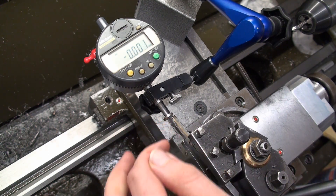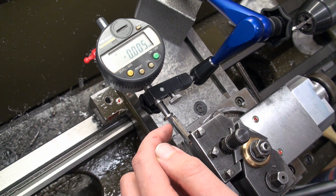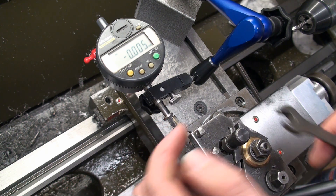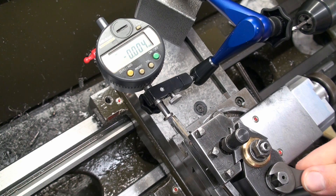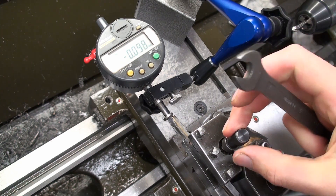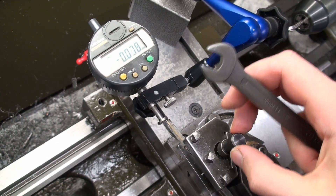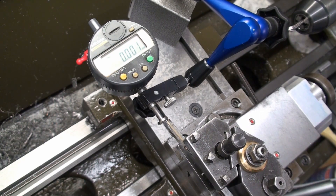I got it to zero against the tool tip, and now we're going to loosen the clamp of the 3-pound. Now the tool can wiggle around, and if we clamp it up again, it goes almost back to zero.